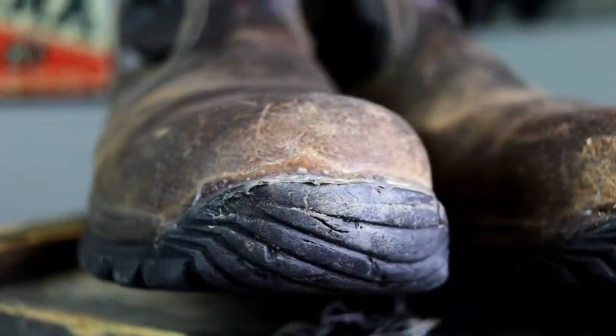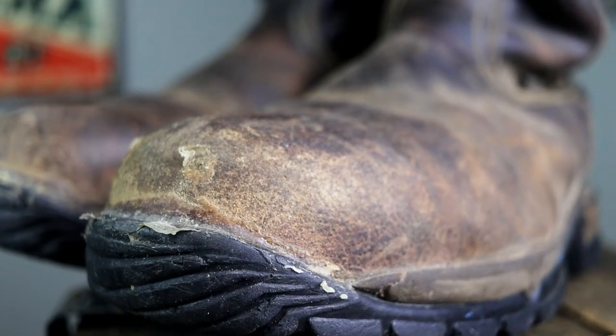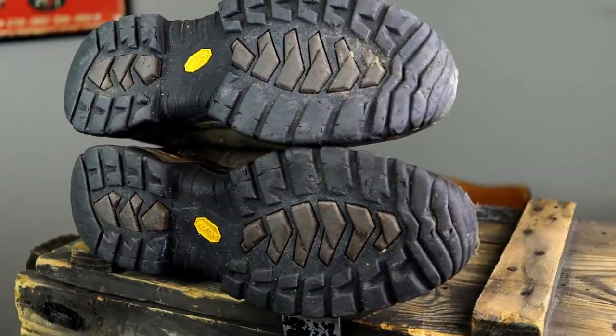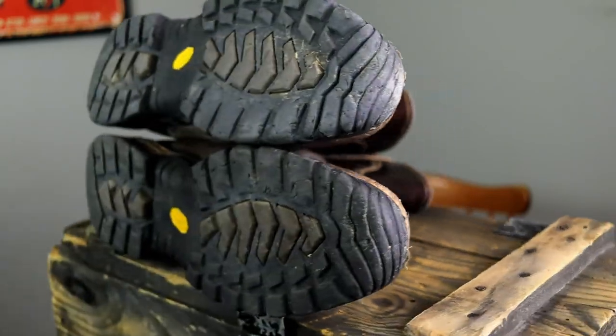Starting out, the steel toe — just like any steel toe — has saved me several times. In my cleanup and hauling business I carry scrap metal and big two-by-sixes, and when you drop one of those on your feet with these on, it just makes your day. The Vibram outsole is still holding up today, five years and a bunch of miles in, and I don't have any big complaints other than how it's attached to the boot — we'll get into that later.